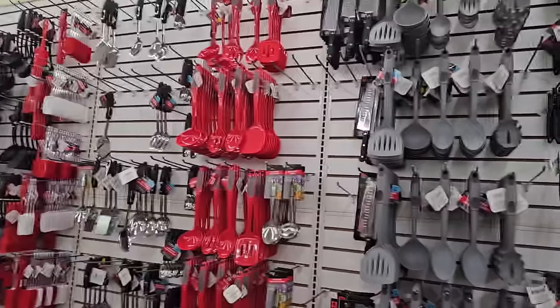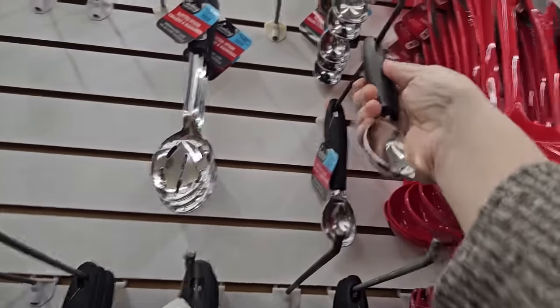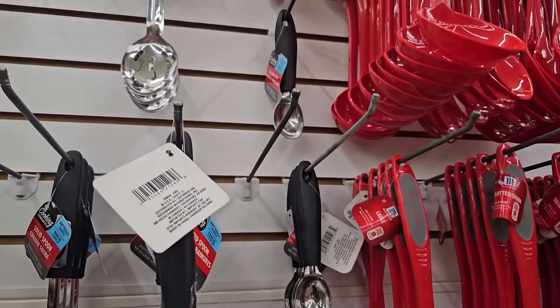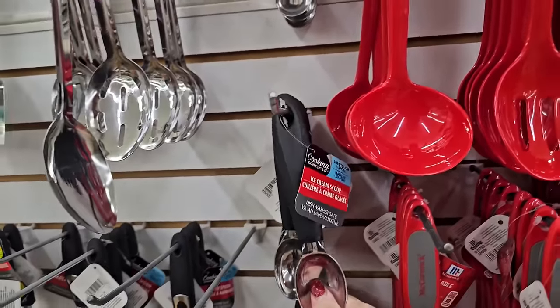I like the ice cream scoop over here. That's nice. I don't think I've seen that here before. It's just a cooking concept, but that's pretty solid.